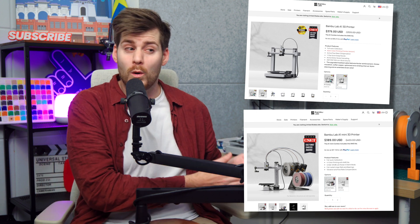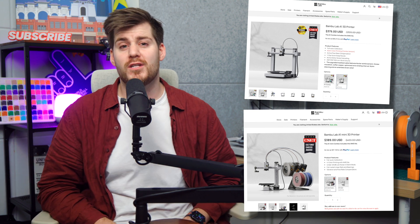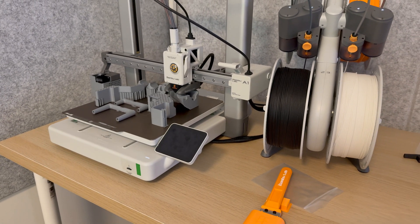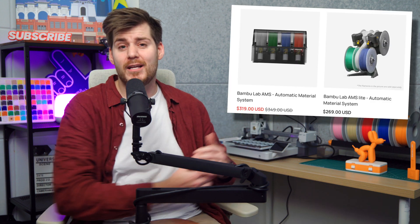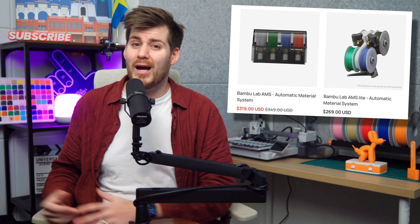Obviously every use case is different, but if I had to choose between a Bambu Lab A1 without an AMS or the smaller A1 mini with an AMS, I would 100% recommend the smaller A1 mini with an AMS. Or if you can afford it, just go with the normal bigger A1 with the AMS. I'm changing colors and printing multiple color prints several times per day, and it's super smooth to have everything set up and ready. One quick note: the AMS Lite is for the A1 and A1 mini, whereas the regular AMS is used for the other more high-end Bambu Lab models.